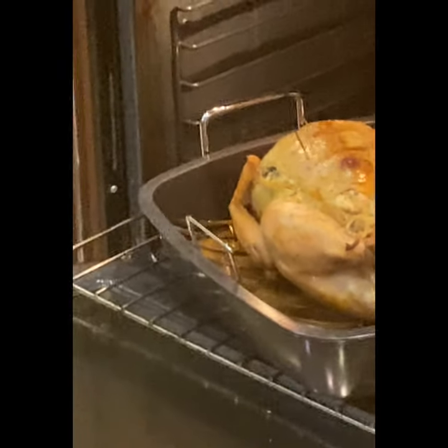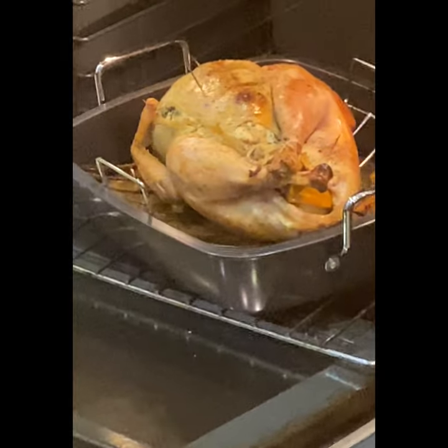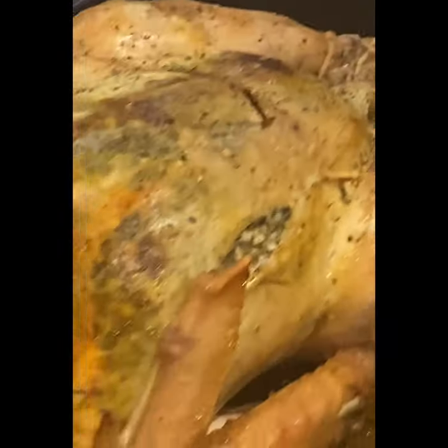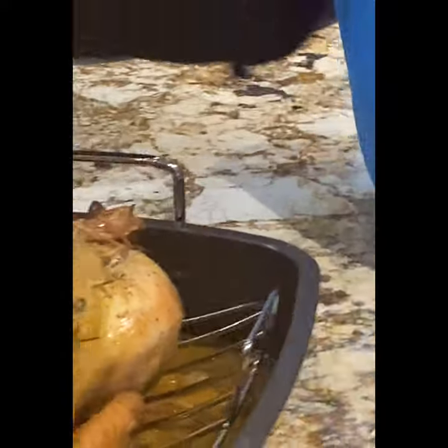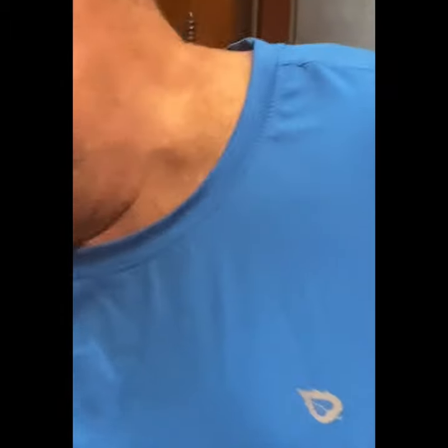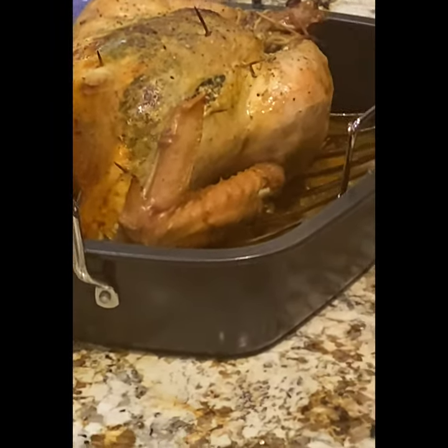We're taking it out and it's going to sit for about 20 minutes while it settles before we cut it. Here is our bird — we're not totally pleased with the golden brown on top, but if the inside is really tasty then it's a good sacrifice. Next year maybe I'll get it more golden on top. Great job — now we're going to get everything ready.